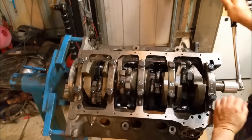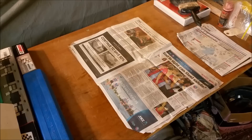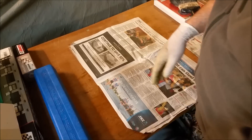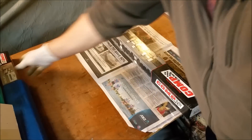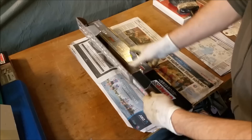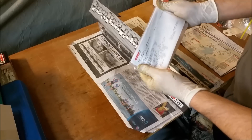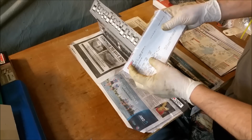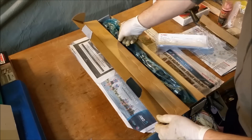The rotating assembly is in, everything's turning properly, everything's torqued up. I always cut the label off the bearing and ring boxes and stick it in the file so I always know exactly what size and brand everything was. Now I want to talk about the camshaft. This is our Comp Cams stick — it has a higher lift than standard: 510 and 526, whereas standard is about 440 or 450.